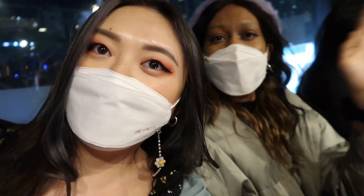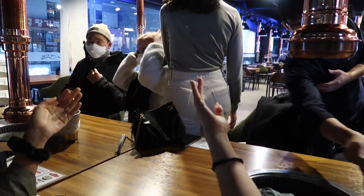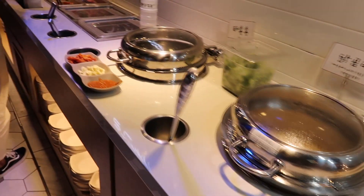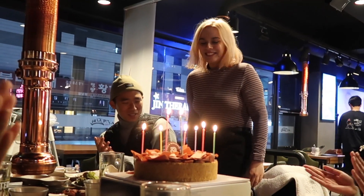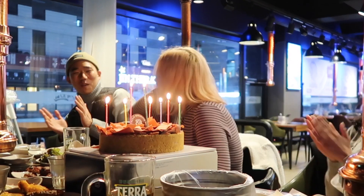Hello! Happy birthday, Lily! Happy birthday, Lily! Hi! Where's the dog? It's trying to get the party together in there. It's so nice. Happy birthday to you! Happy birthday, dear Lily! Happy birthday to you!